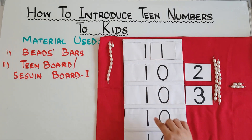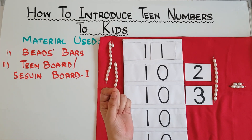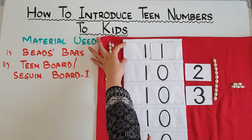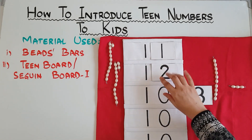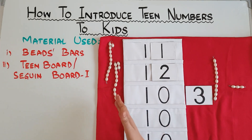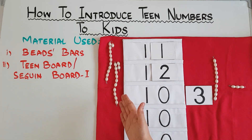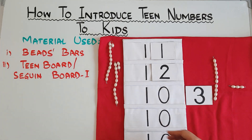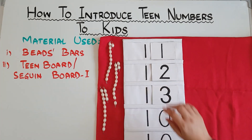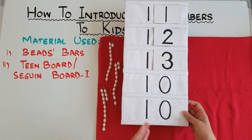1 and 1 is not 11. Now for 12, again take that bar of 10. When you make this material, purchase beads that are small in size and keep the length of the beads according to the spaces on the board. So this is 10 and 2 — 10 and 2 is 12. You are connecting the material and the numbers together, making a bridge. The child is seeing number 12 in its concrete form as well as forming number 12 in its symbolic form. This is the way you can go from 11 to 19. I have made this board just for 5 numbers — you need to make it for 19, so just make 4 more partitions.